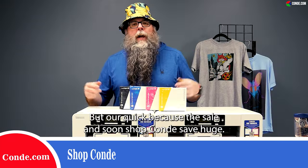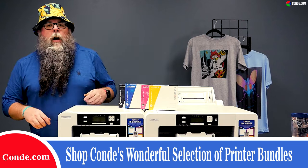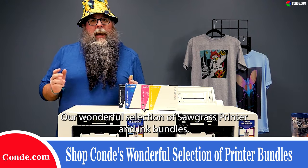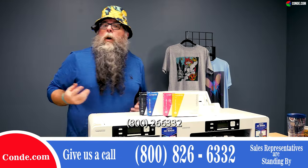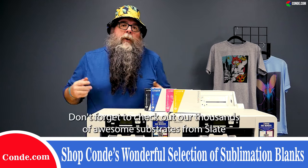Shop Condi, save huge all month long. Don't forget to shop our wonderful selection of Sawgrass printer and ink bundles — save yourself a little money. Shop condi.com or give us a call at 1-800-826-6332.